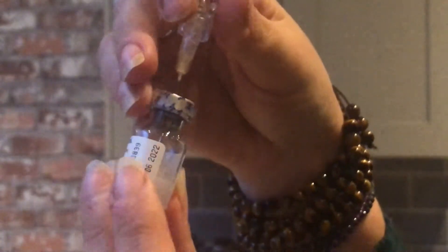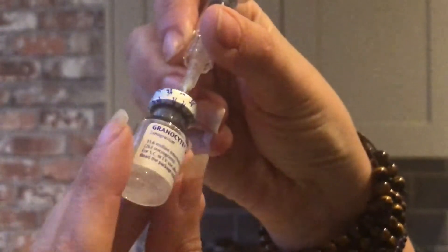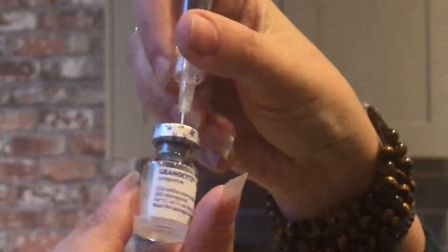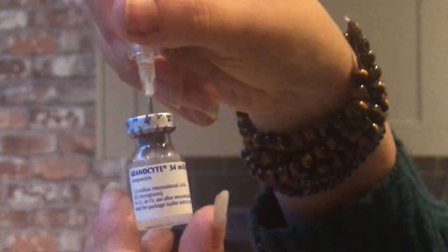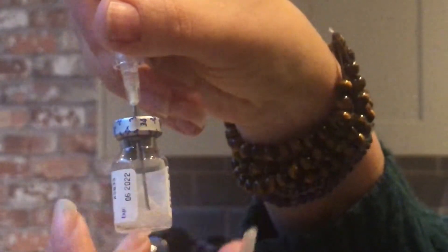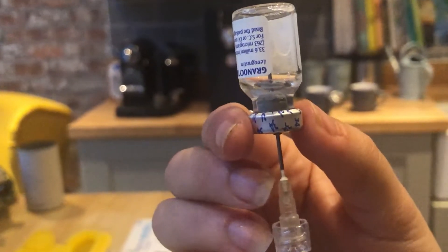You can see the solution is in the bottom. So you want to then spend a minute just twisting — not shaking, because you don't want to get air bubbles — twisting the solution in the bottom until you can see that all of the powder has dissolved. You normally spend about a minute twisting this. So now the solution is mixed in both bottles.